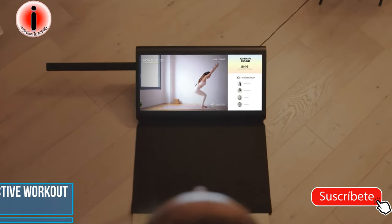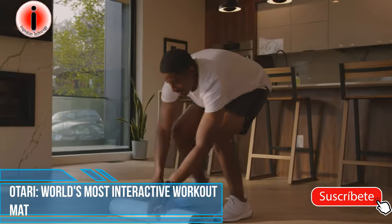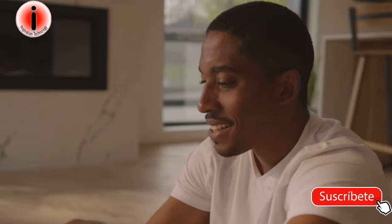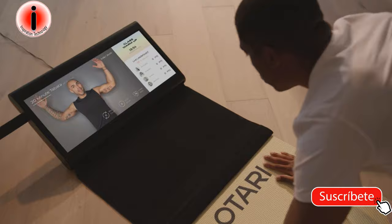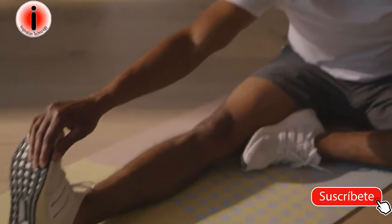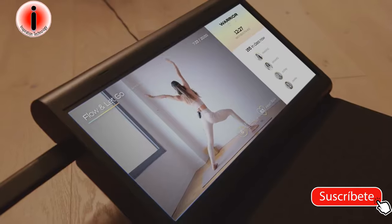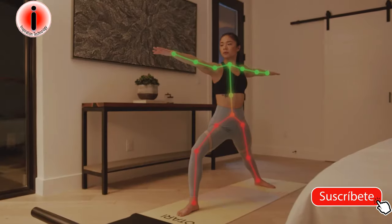How do you bridge the energy of a studio session with the benefits of a one-on-one session? With artificial intelligence and personalized instructor feedback you can take with you anywhere — meet Otari. A yoga studio and fitness experience that you can take everywhere. An adjustable magnetic camera tracks your movements, then the AI takes it from there.